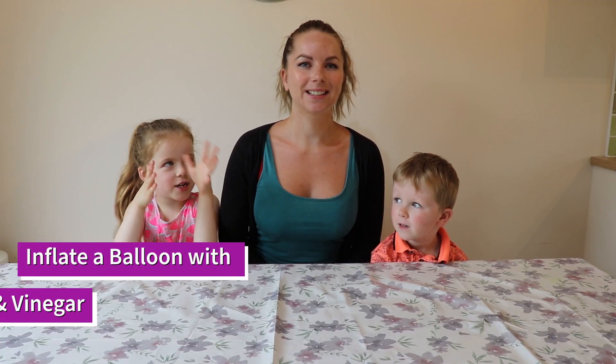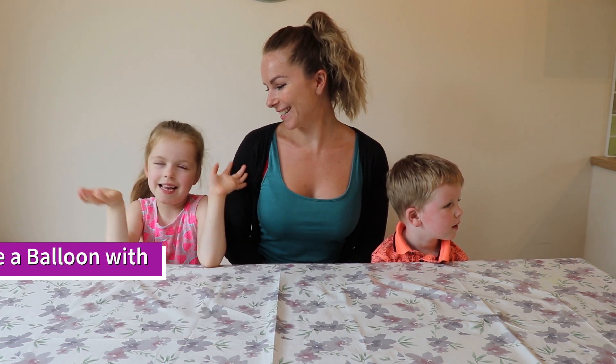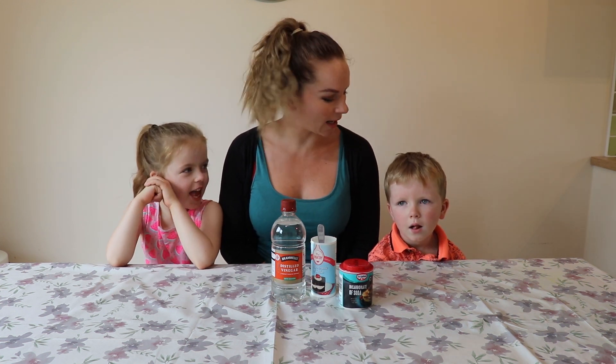Today we are mixing vinegar and bicarbonate soda. So we need some vinegar, bicarbonate soda. Shall we do some food colouring? Yeah, okay, let's do that. Let's get some food colouring. We need some balloons and plastic bottles.